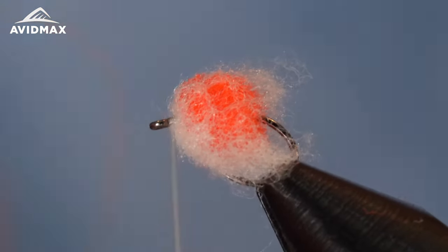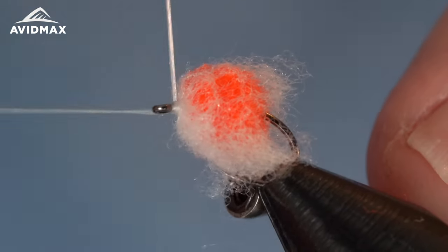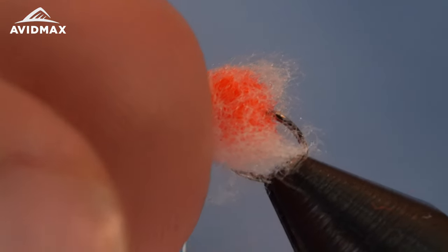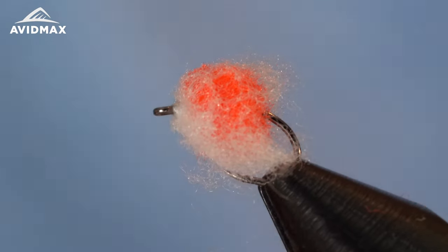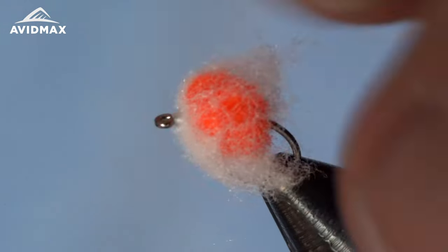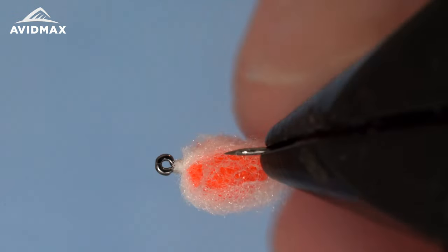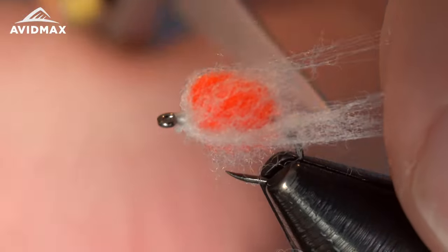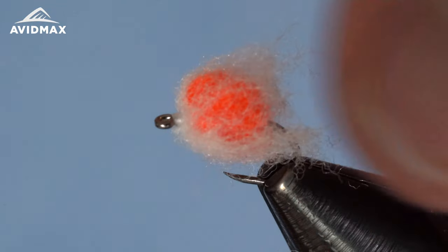Give the fly a whip finish. This can be a very productive fly — this is actually where I got the idea for the UV Veil Egg; if you've seen that video from us in the past, it's a good one to check out too. We use UV resin instead of the McFly Foam, but McFly Foam is definitely a go-to material when building eggs for your box if you're targeting fish feeding on eggs.